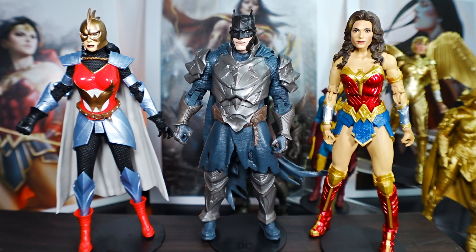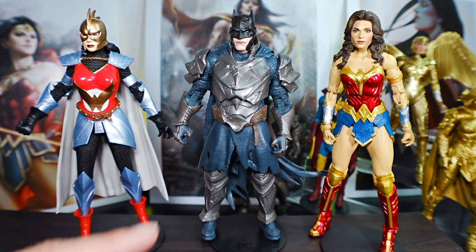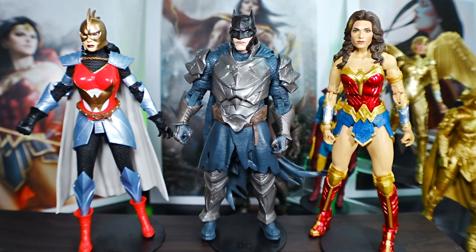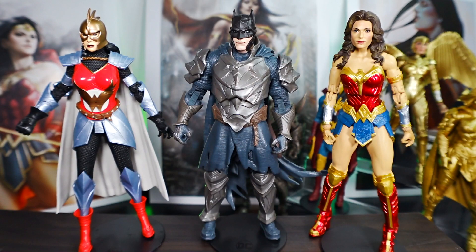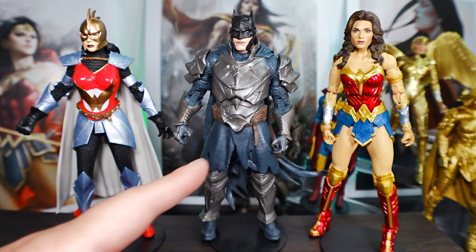Here we have Batman from the Dark Knights Steel storyline alongside Flashpoint Wonder Woman and DCEU Wonder Woman. The scaling is important — the Flashpoint one is a little taller. Batman looks short compared to Wonder Woman — I like the Batman sculpture, but he just looks short next to these Wonder Women. The Flashpoint and Batman's medieval-style armor work well together, but Batman and DCEU Wonder Woman together don't work as well. You can see more of her leg, which makes her look really tall compared to Batman.